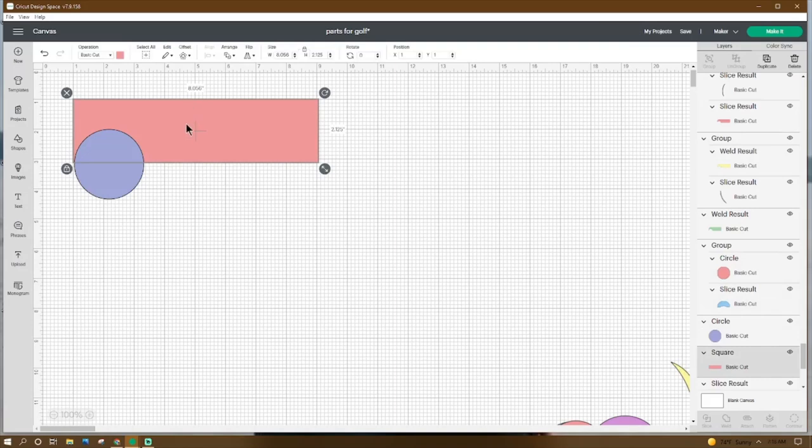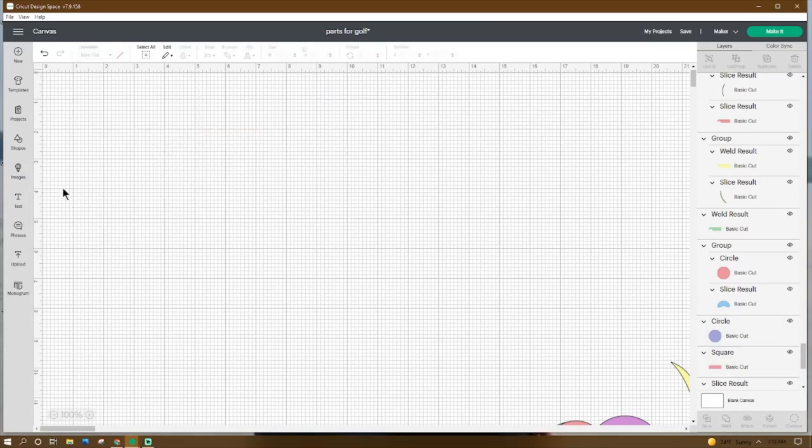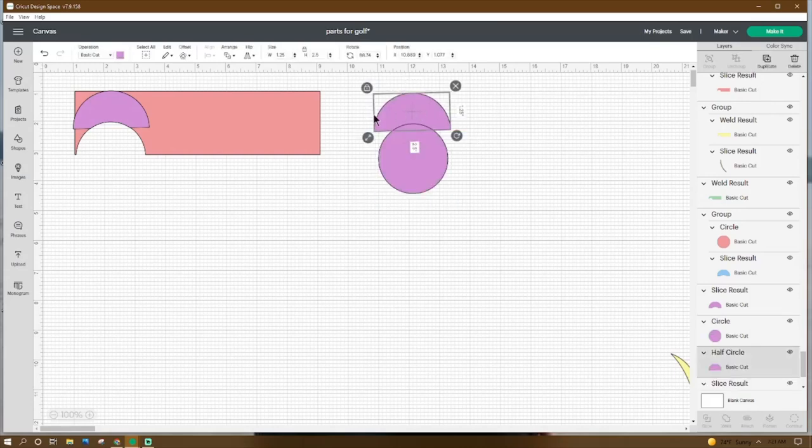Go to Shapes, get a square, make it 8.056 by 2.125, place the X at 1 and the Y at 1. Go to Shapes, get a circle, make it 2.278 by 2.333, place the X at 1.042 and the Y at 2.014. Grab them both, click Slice. Take that half circle, make it 1.25 by 2.5, rotate it 88.74 degrees, place the X at 10.889 and the Y at 1.077. Take the circle, make it 2.278 by 2.333, place the X at 11.028 and the Y at 2.105. Grab them both, click Slice.